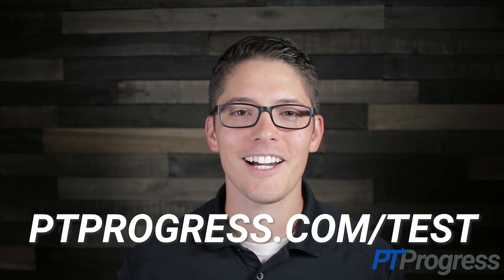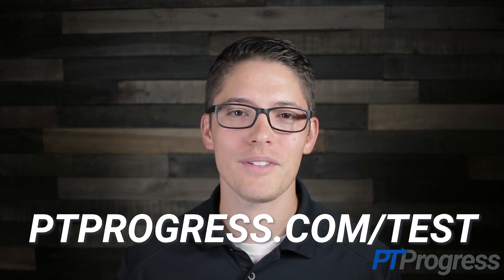For more information on the Tinel's sign or other special tests, visit ptprogress.com/tests or keep watching the rest of the playlist.